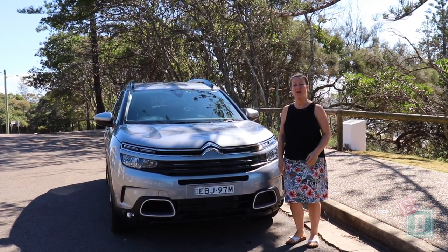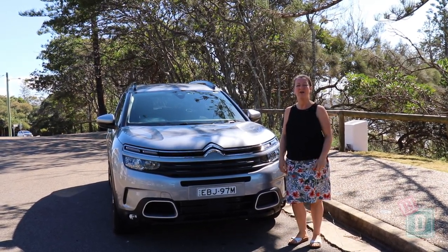This week I'm testing the Citroen C5 Aircross. Let's find out how good it is as a baby drive.